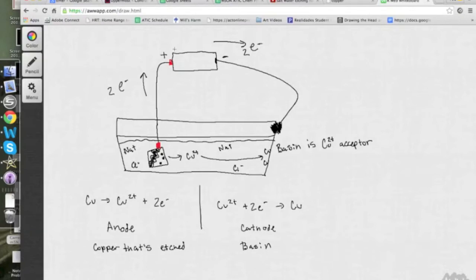Here we have a battery that is connected to a basin with a negative lead, going from the negative terminal of the battery attached to the basin. The basin is full of a super saturated salt solution that conducts electricity. Then we have a piece of copper with some Sharpie marker on it that's attached to the positive end of the battery.